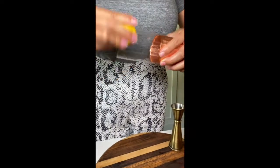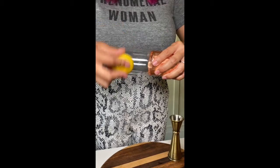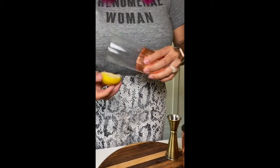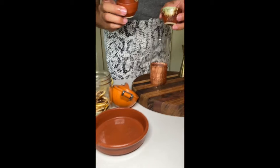Before we finish this drink, let's rim our glass. We're going to take this lemon that we just used, make sure the rim is nice and wet. I always do half of a rim — some people like it all the way around, but my preference is half of the glass gets rimmed.